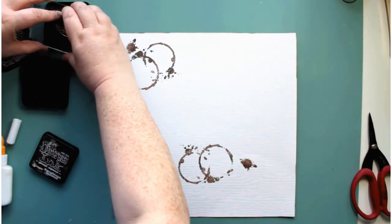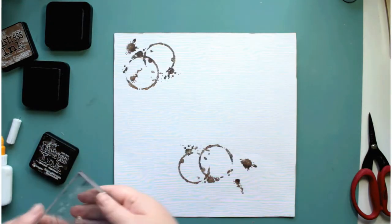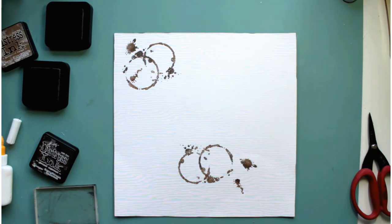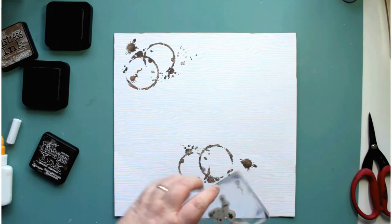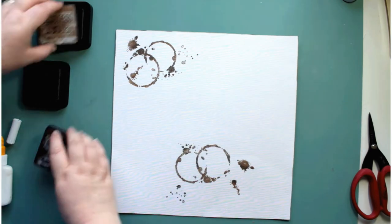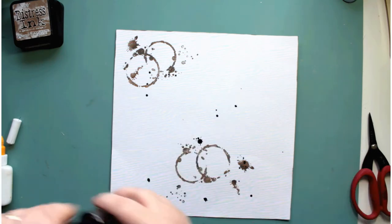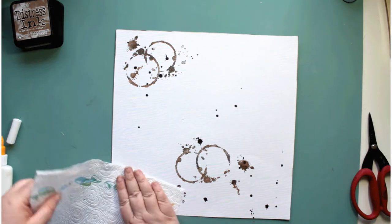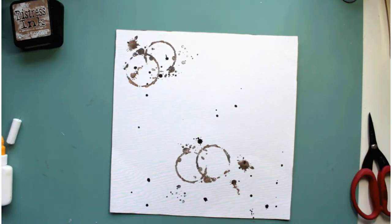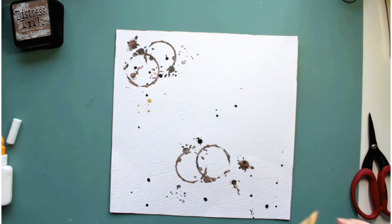I do pull out another set of stamps from Stampin' Up — it's French Foliage, an older Stampin' Up set — and I stamp some ink splats, but I actually cover them up in the finished piece. I'm splattering on some of the Ground Espresso distress spray stain, which is one of my favorite colors — an absolutely gorgeous lovely rich dark brown — and then I splat some of the Heidi Swapp gold spray.